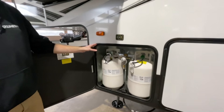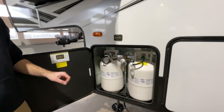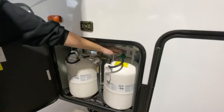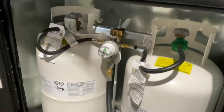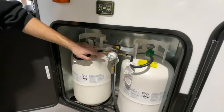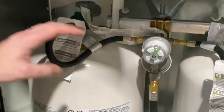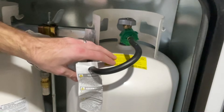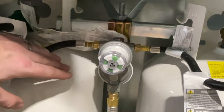Your propane tanks are both 30-pound or 7-gallon tanks, and they are both full and ready to go. The only shutoff for the propane is directly on top of the tanks. Your LP regulator has a built-in automatic changeover feature — this system will draw from whichever side this arrow is pointing to. Right now we're drawing off of the front tank. If you're running the furnace at night and the first tank runs out, it will internally switch over to draw off of the second tank, and the indicator will go from green to red, letting you know the first tank ran out.